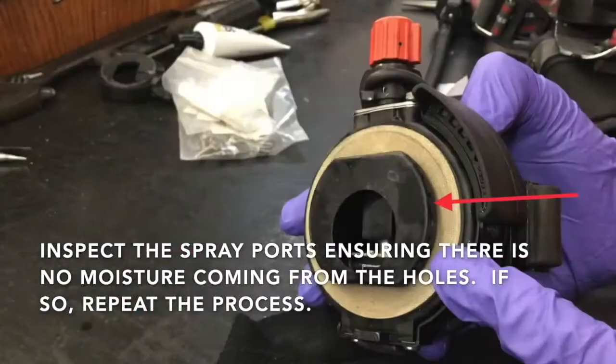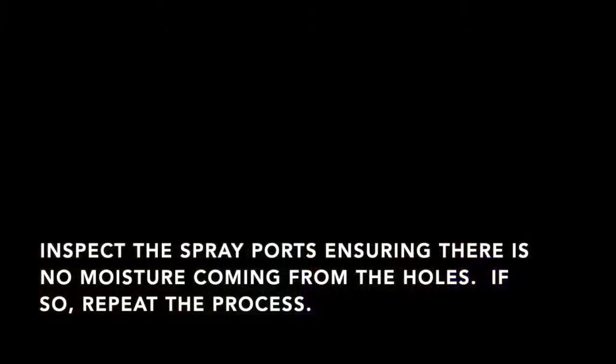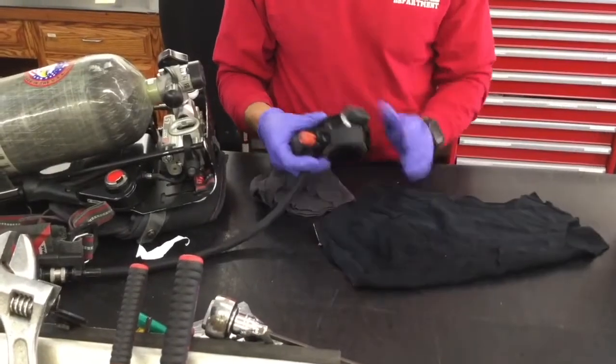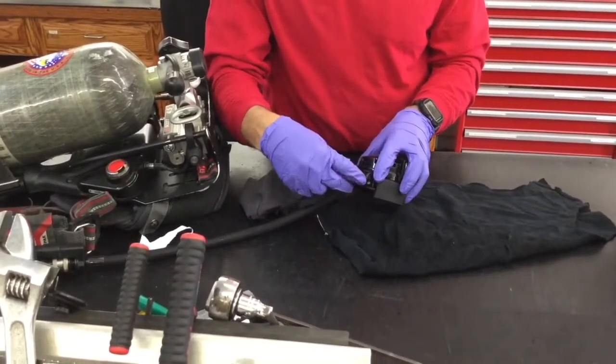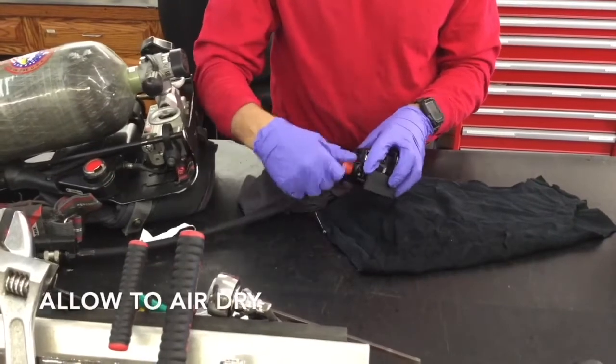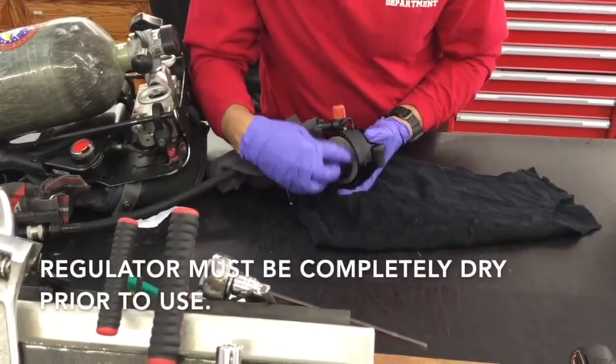Inspect the spray ports, making sure there's no excess moisture coming from the holes. If there is, repeat the process from the beginning. You must allow the regulator to completely air dry before putting it back into service. If you have any questions, contact personnel at Station 36. Thanks, and stay safe.